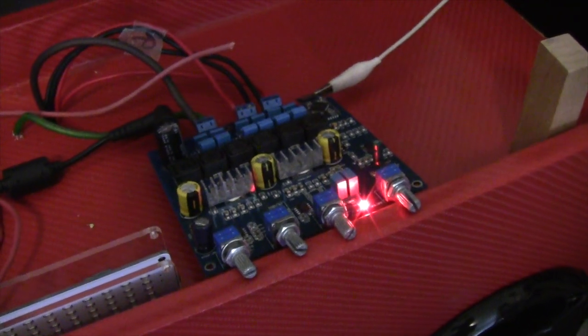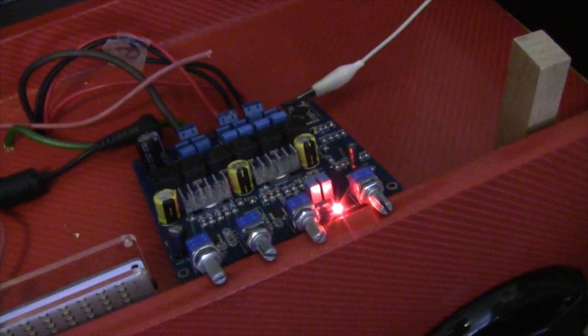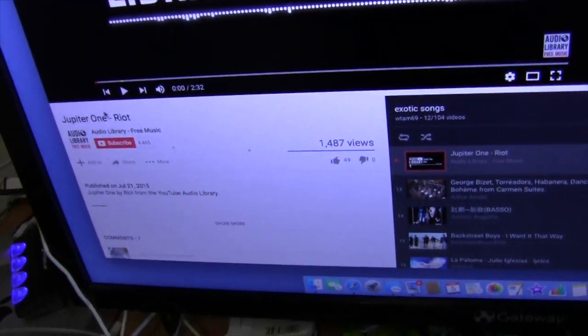I needed to check the current draw of this TPA3116 circuit board so I can see what kind of wiring I need to use. Right now it's running off an 18 or 19 volt laptop power supply and I got the wattmeter set up. Right now it's not really drawing anything. It's on now. I'm going to play some YouTube music and see what is happening.